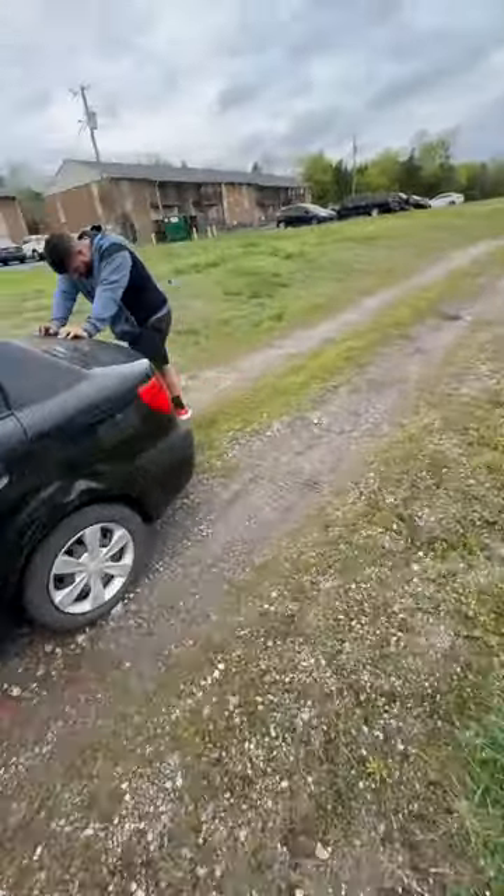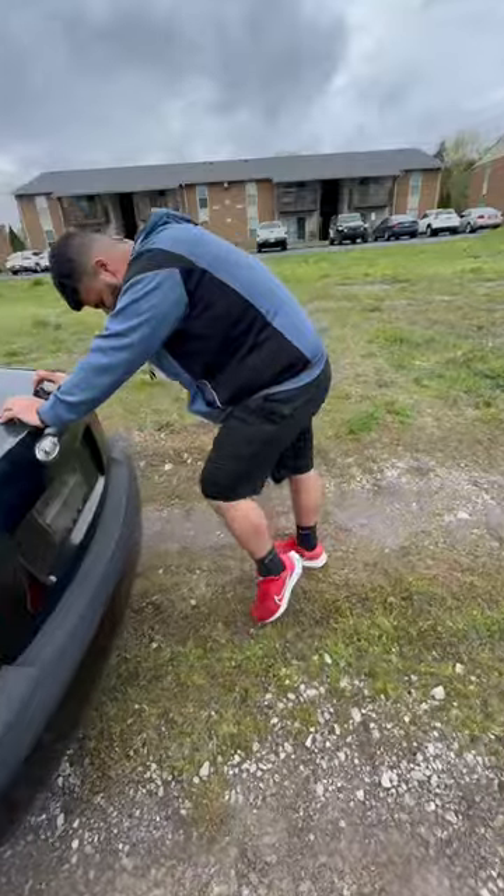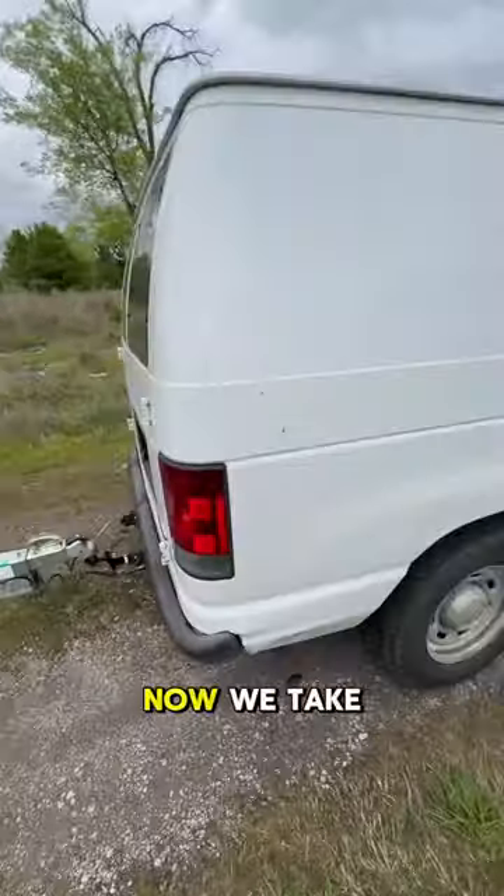Alright bro, you got your four-wheel drive on? Let's go. We finally got it loaded and now we take it home.